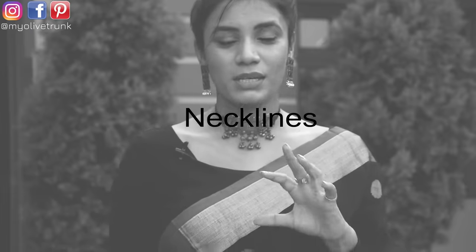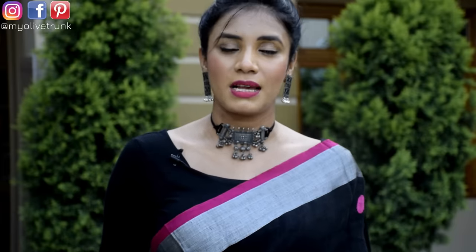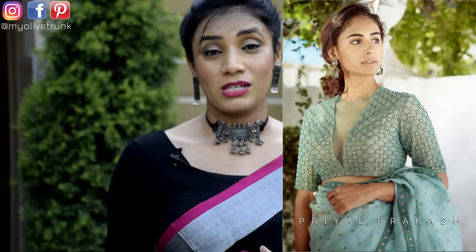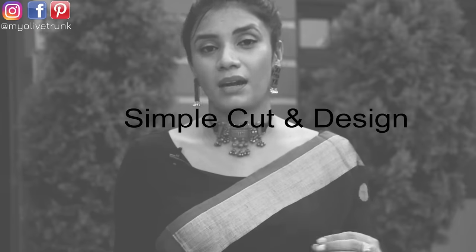Next, we will talk about necklines — what kind of neck designs you should choose in blouses. The best for you are deep necks, simple cut designs. You can keep round neck, square neck. The best option for you is V-necks and deep V-necks — very smart. If your body is a little heavier, especially the upper body, V-necklines are very good and very slimming because they create a vertical line in your upper body — it is a very slim illusion. You can also keep round neck and sweetheart necklines. Just keep your necklines simple with simple cuts.